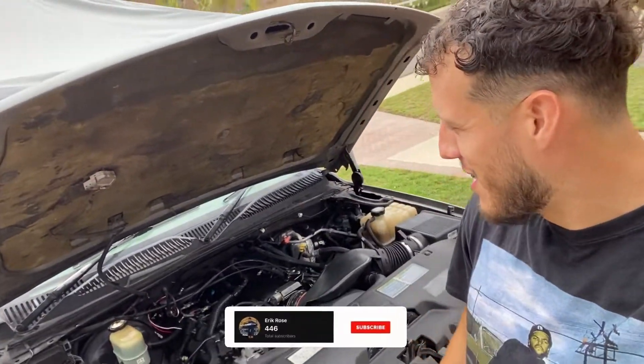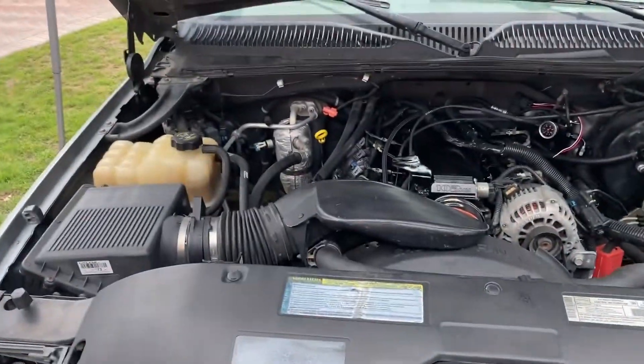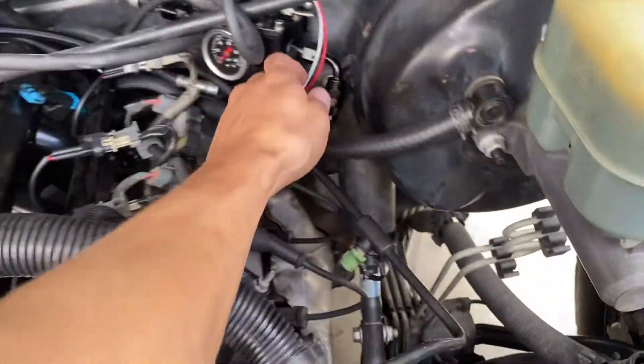You guys see it here first — you know what we're doing. We got to get the Mamalowski started, it's about that time. She's pretty much ready, we got almost everything done, just need a few more touches. We'll get the old oil out and throw in the new oil. Oil should be on its way from Amazon. Everything's pretty much good to go, pretty much done — we got everything on.